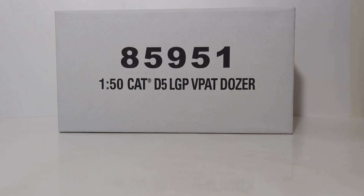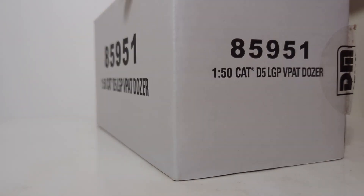Welcome, friends and fellow collectors. Thank you so much for joining me for another episode of Diecast Emporium. In today's video, we're going to be taking a look at the new for 2023 1-50 scale Diecast Masters Highline Series Caterpillar D5 LGP VPAT Dozer. This is one of a handful of new D5 Dozers that are coming out, including a set of Forestry or Fire Dozers, as well as an additional D5 coming up later this year. The item number is 85951, as you can see written on the white outer shipping box. Let's begin the unboxing.